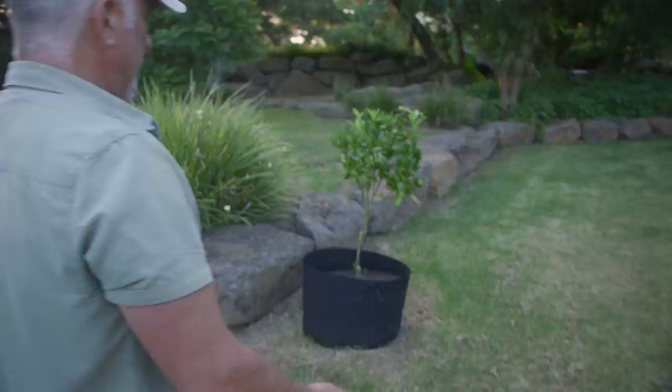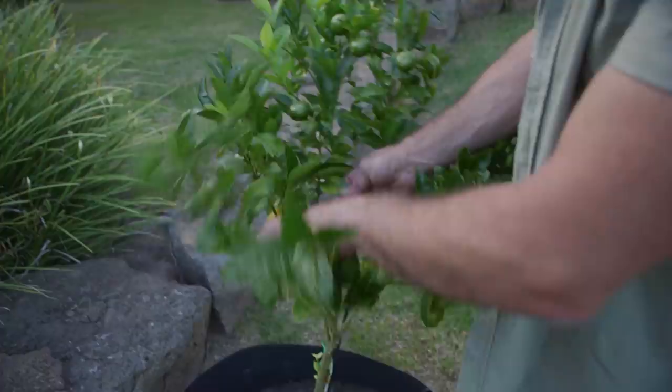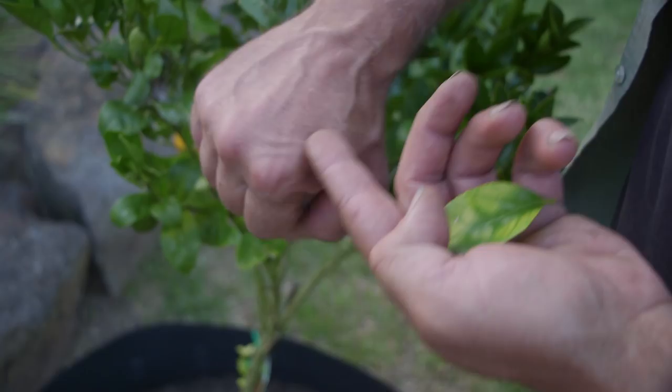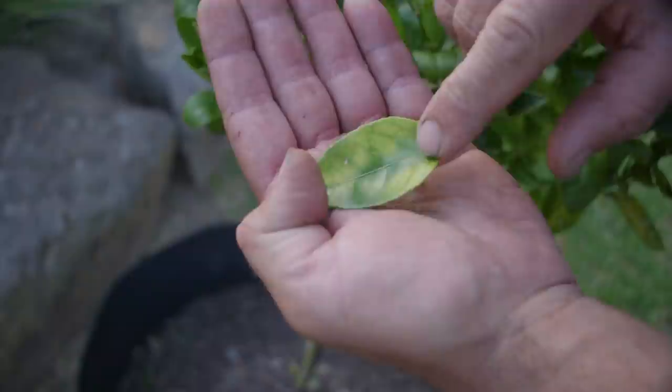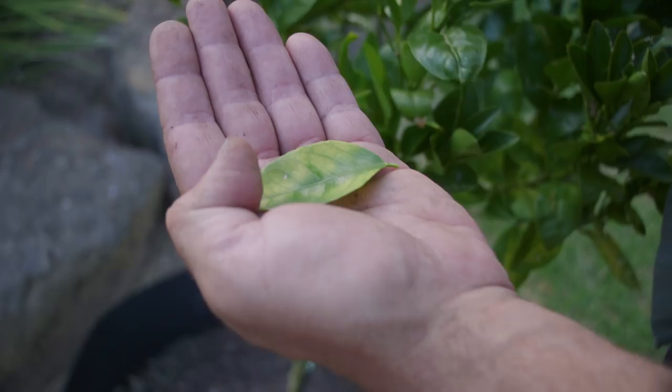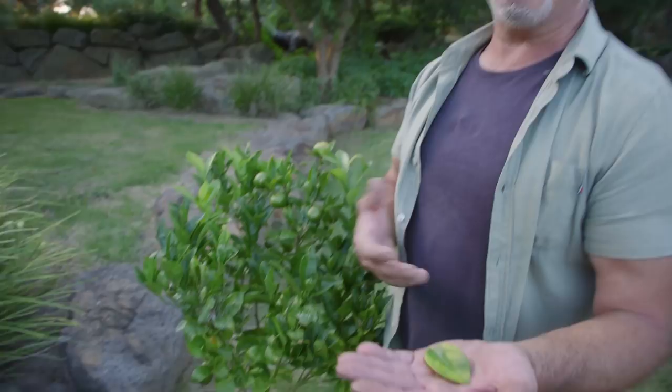This is a mandarin — have a look at it. Loaded with fruit. We've still got suckers coming up and a little bit of discoloration. See the yellow in between the veins? When they're green in the vein and yellow in between, that's magnesium deficiency. If it's the reverse — yellow in the veins and green centres — you've got manganese deficiency. That's how you recognise the difference between the two.